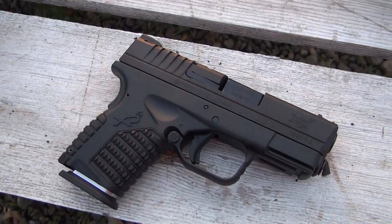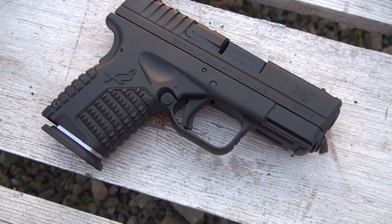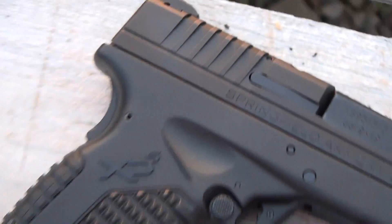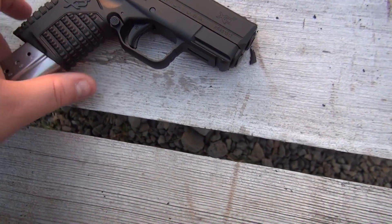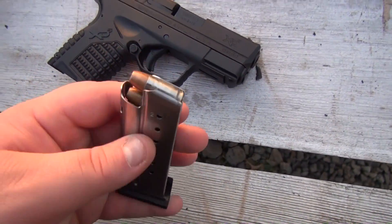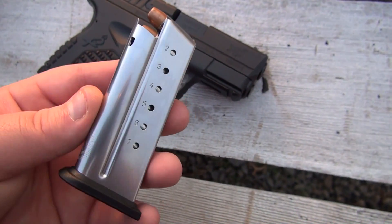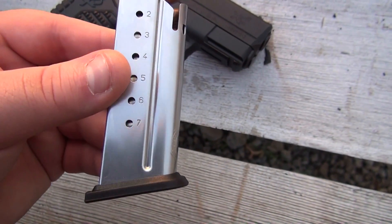I'm putting a few rounds through my new Springfield Armory XDS 9mm. We'll be putting three magazines through it. The first magazine is going to be some Gold Dot 124-grain mixed with some Federal HST — seven rounds total.